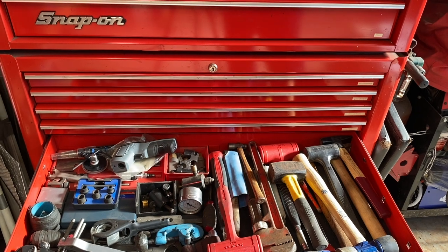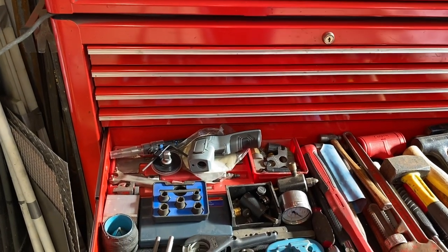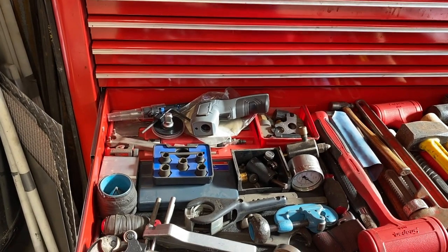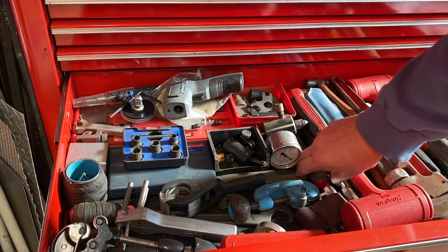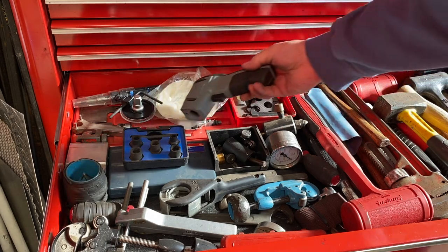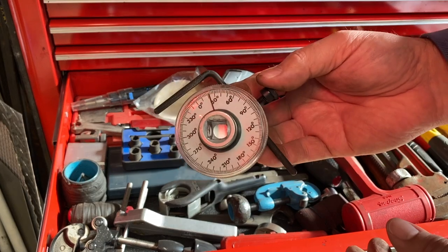Some specialty tools on this side. We've got our normal reamers for reaming out pipe. I've got my infrared little thermometer in there. I've got this — I don't use it that often, it's not very accurate, but I do have one.